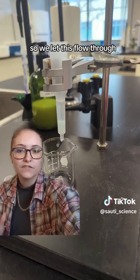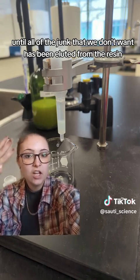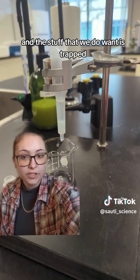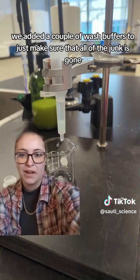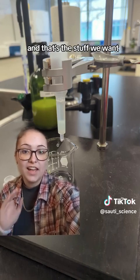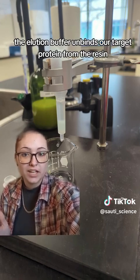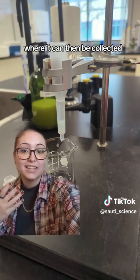We let everything flow through until all of the junk we don't want had been washed out of the resin and the target protein was trapped. We added a couple of wash buffers to make sure all the junk was gone, and then we added an elution buffer and let that flow through. The elution buffer unbinds our target protein from the resin, allowing it to drip out into a little tube where it can be collected.